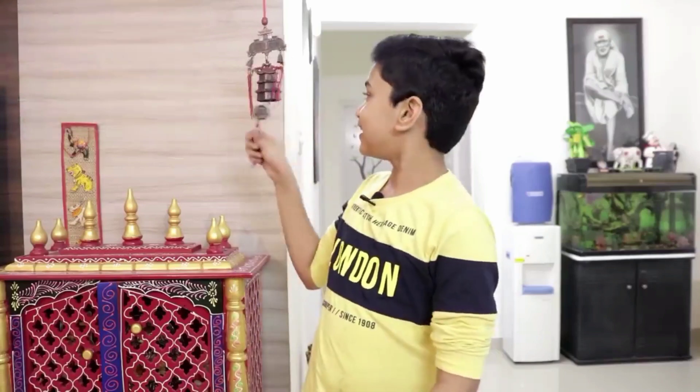If you like and share this video, please like and share this video and subscribe to our channel. Hello friends, welcome to our channel. I am very happy to see you in this video.